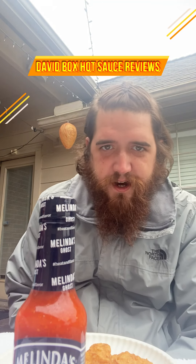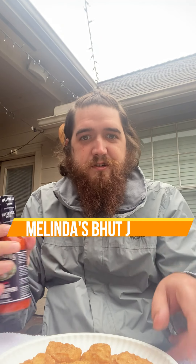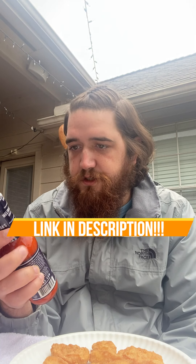Alright, hot sauce review time! For today I have the Melinda's Boot Jolokia Ghost Pepper Sauce. This one's gonna be a doozy. Also, McDonald's chicken nuggets — nice and flavorless, you know, but a good base to pour some hot sauce on and just enjoy it.